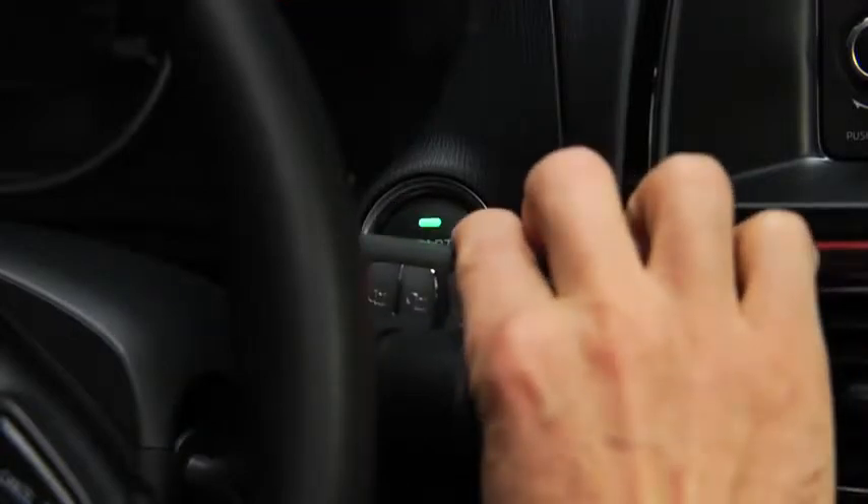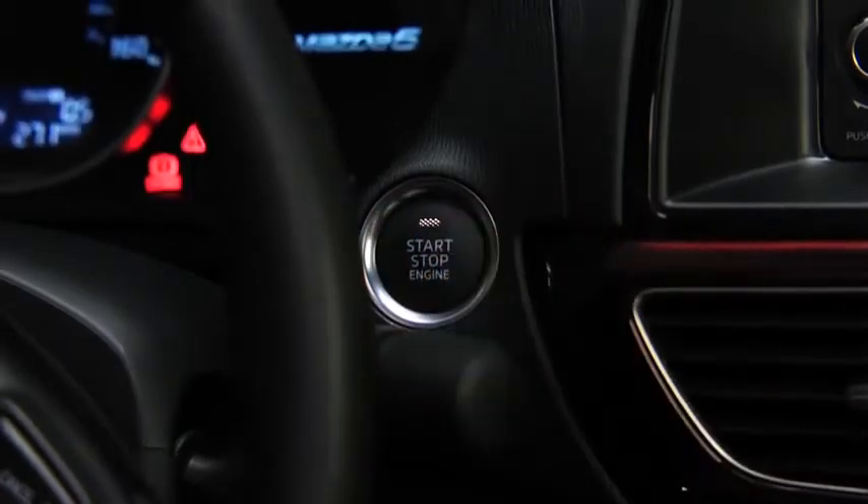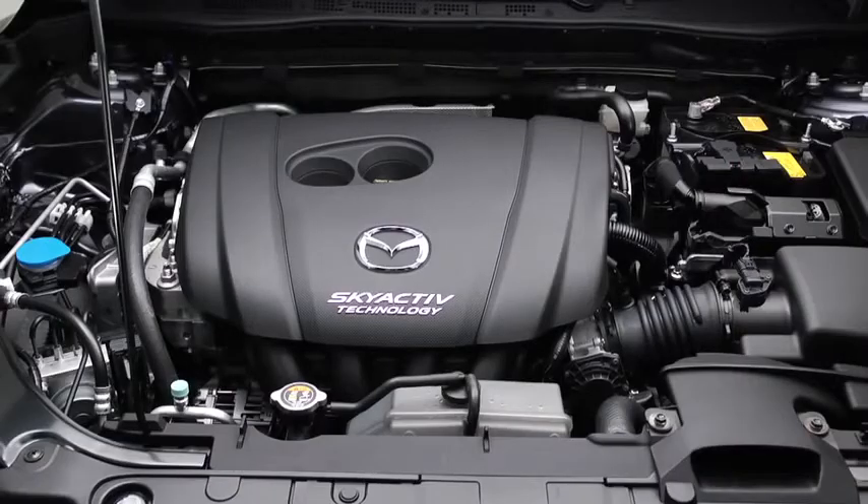Touch the push button start using the back side of the key while the green push button start indicator light flashes. Press the push button start after the green push button start indicator light illuminates constantly. After starting the engine, let it idle for about 10 seconds.